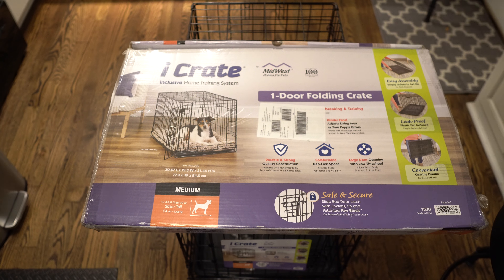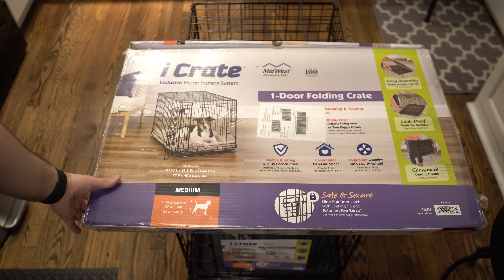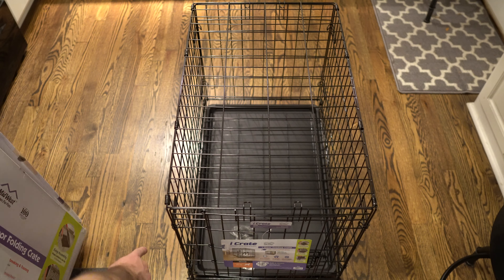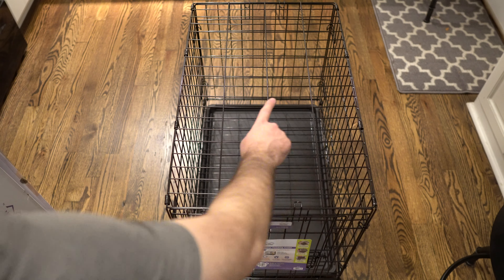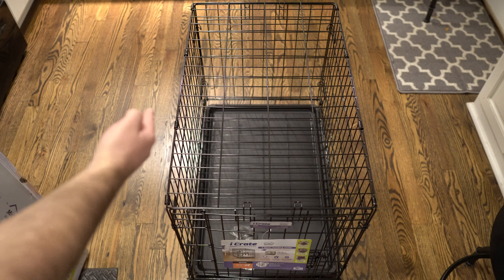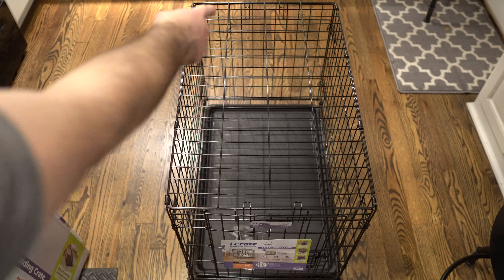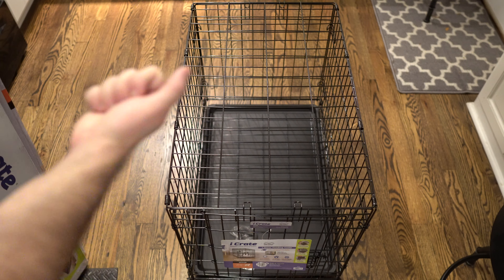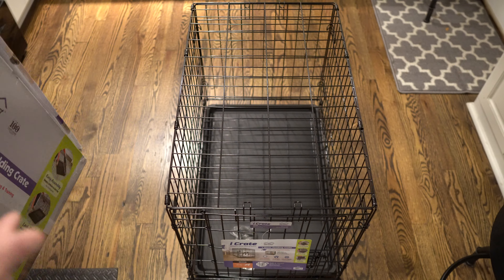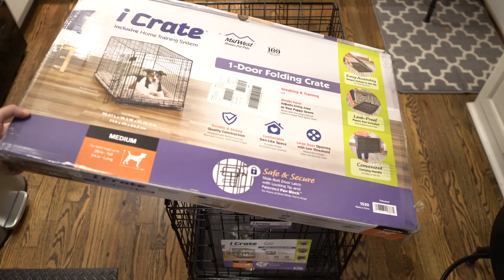I do want to address the easy assembly first — this is super simple to put together. You can see these walls right here that go around the outsides; you kind of just prop them up, and then the front one and the back one just pop up and you latch them together. It took less than 60 seconds — incredibly simple.